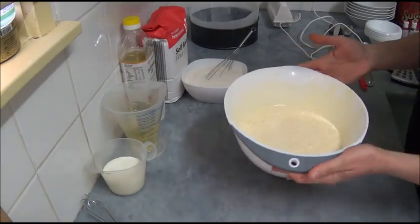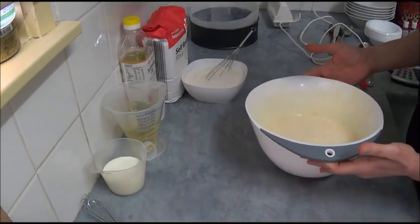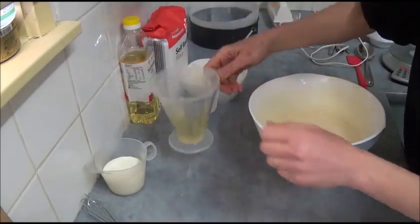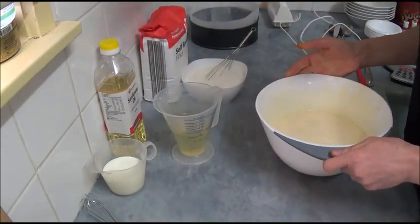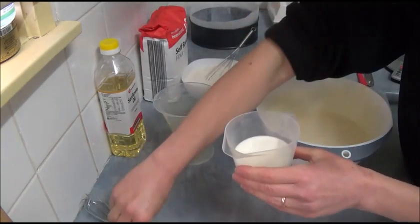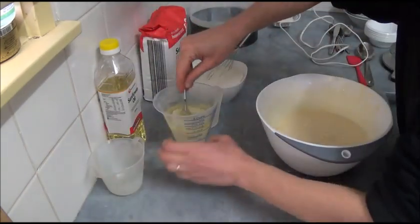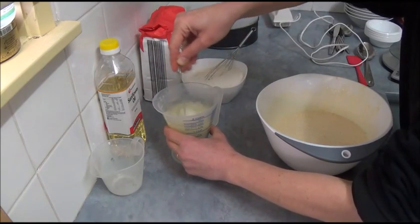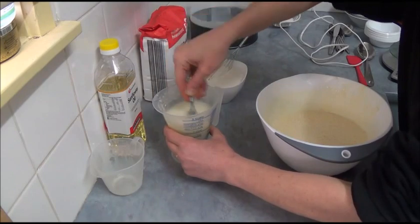Once you finish beating, as you can see it's now thick and creamy. Next step is to have three quarters cup of vegetable oil, sunflower oil, or canola oil. What we do is add half a cup of milk to the oil and just mix it together to combine.